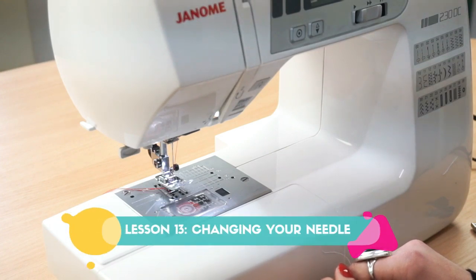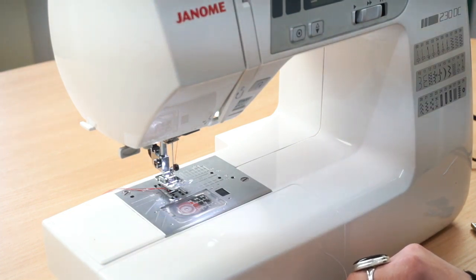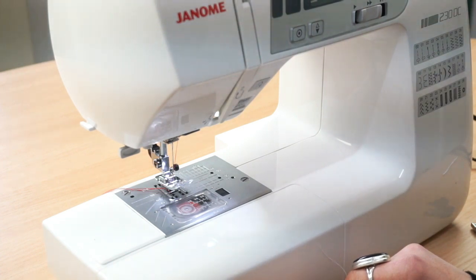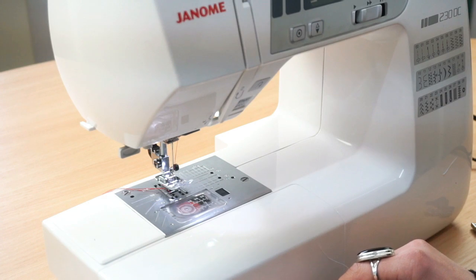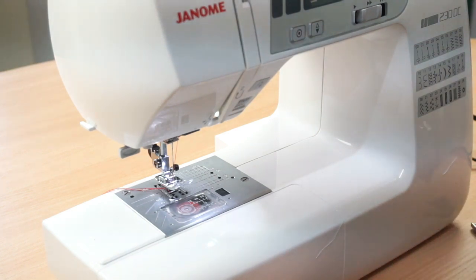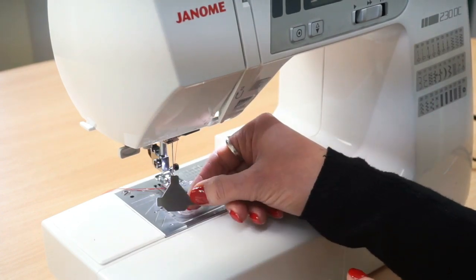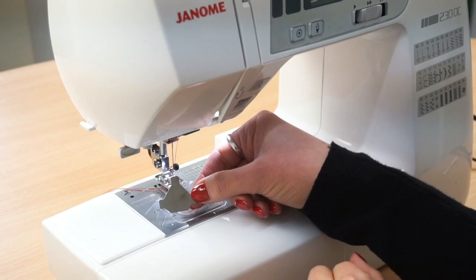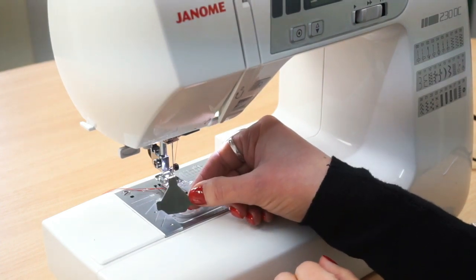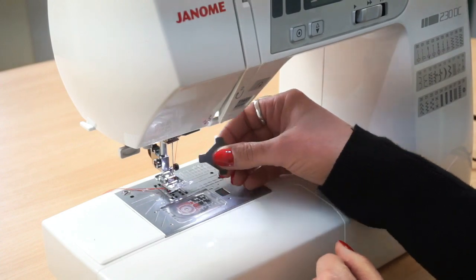The first thing I'm going to show you is how to change your needle. Needles are a really important part of sewing because they get dull just like hand sewing needles do, and a dull needle is either going to snag your fabric or potentially break when it hits anything particularly tricky. You should aim to change your needle every time you start a new project, or roughly every 15 to 20 hours of sewing. In your sewing kit that comes with your machine you will have a small screwdriver designed to fit into small places.